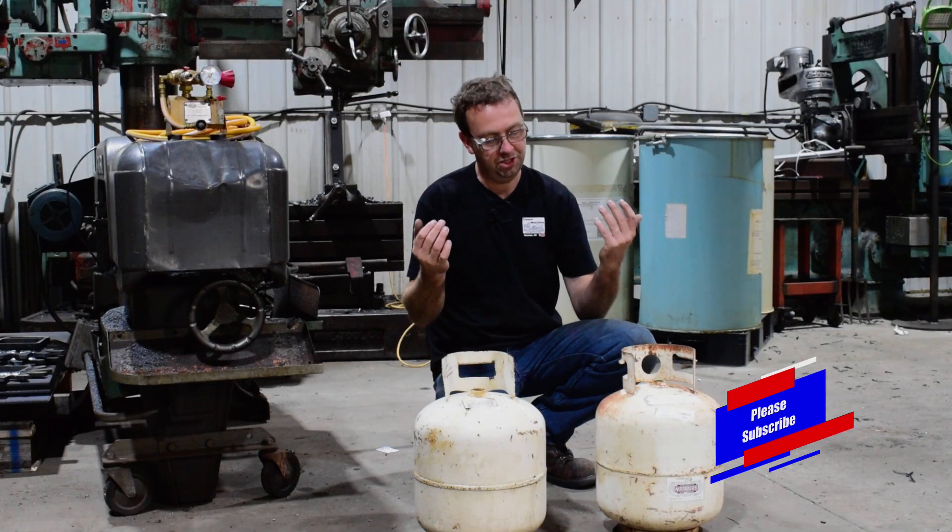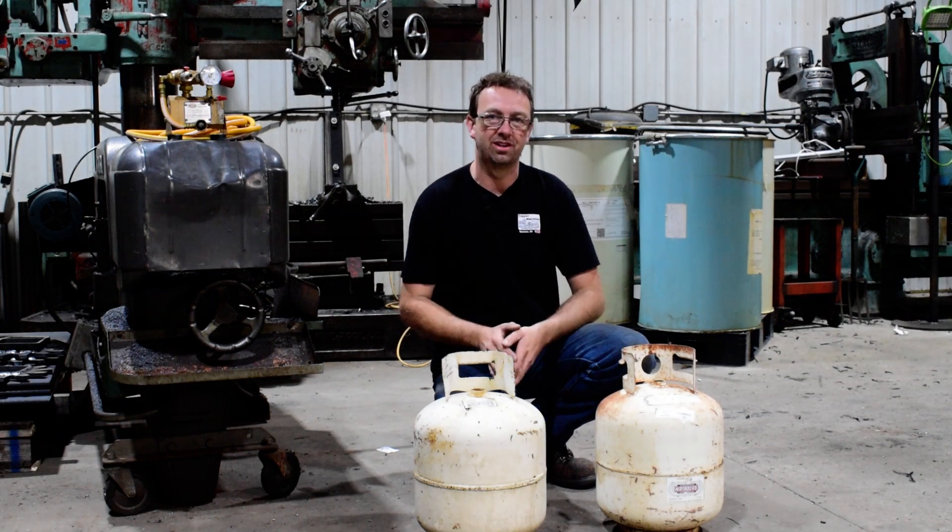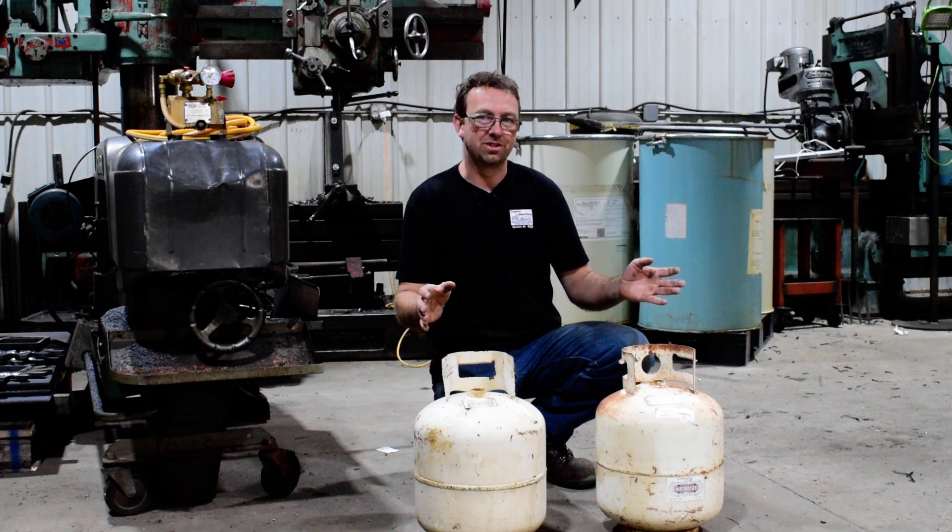Now in the beginning of this video, I shot a propane tank — well, I really did not. That was the magic of editing. I switched it out for an exploding target. Still a pretty cool intro.